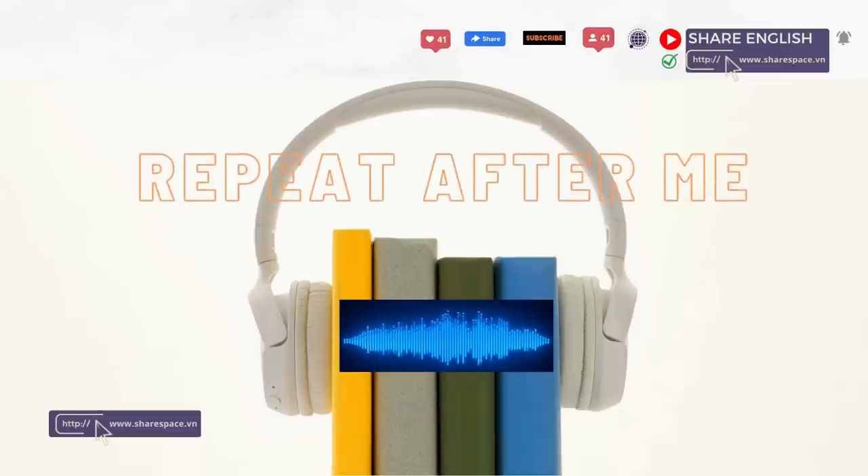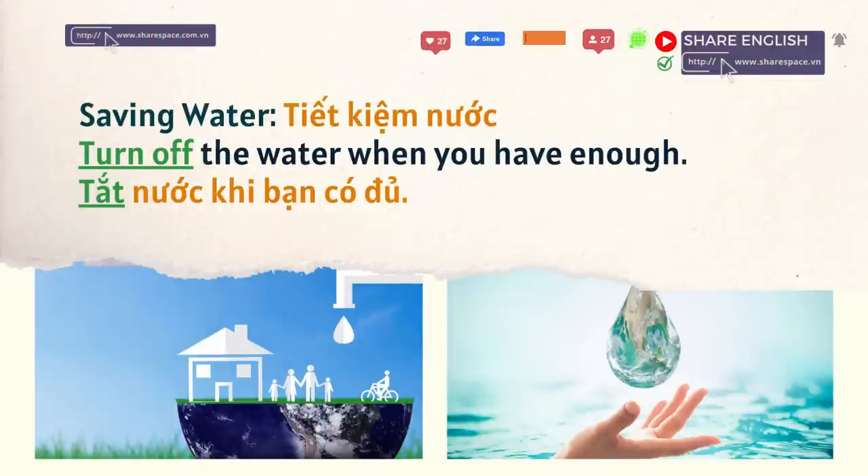Repeat after me. Saving water: turn off the water when you have enough.